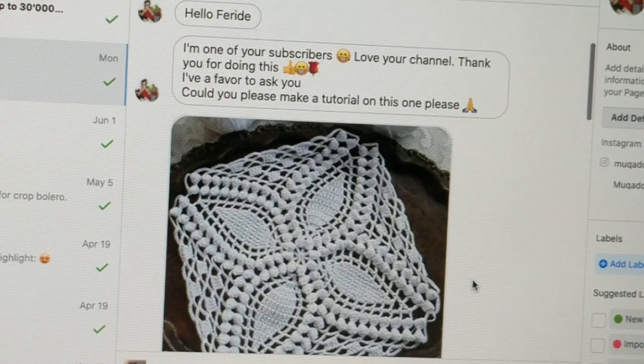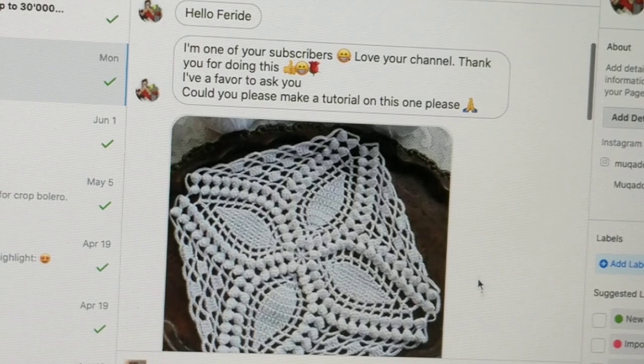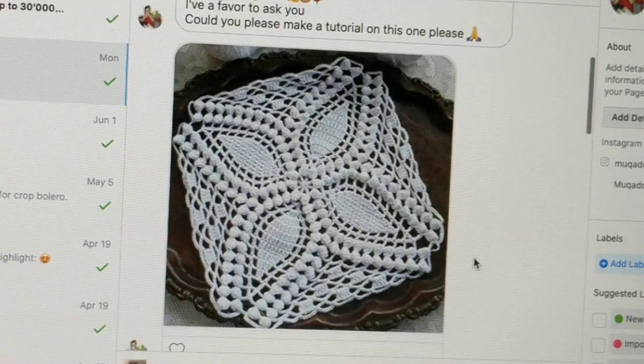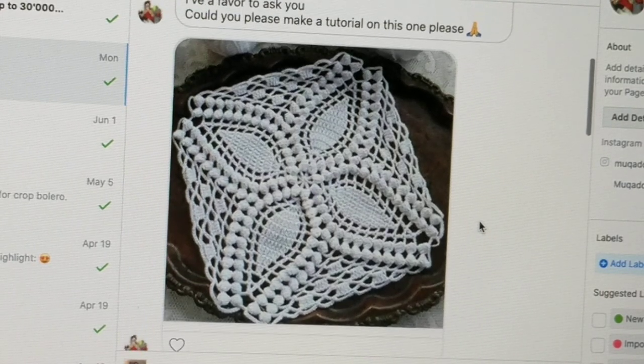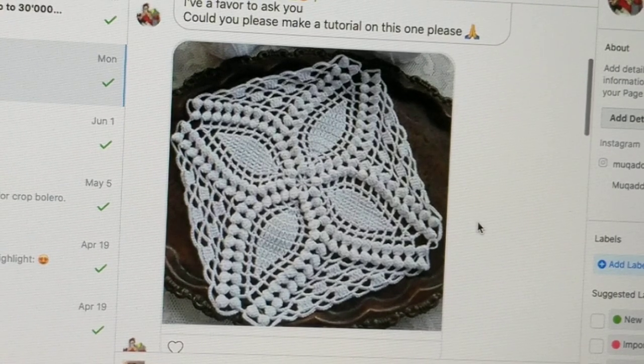It is one of my subscriber Mucate's requests. She messaged me and asked me if I could do a tutorial. I had this particular motif in mind and wanted to make it as soon as possible, but I didn't have enough yarn thread. So after messaging her, I said as soon as I gathered the yarn I will start the tutorial, and today I'm finally sitting down.